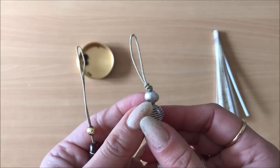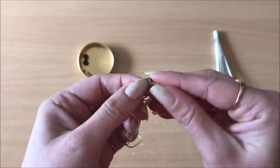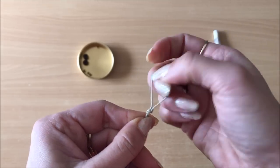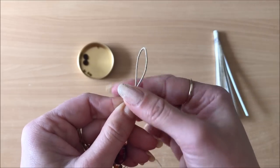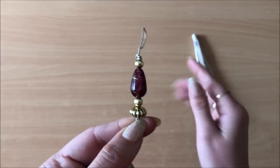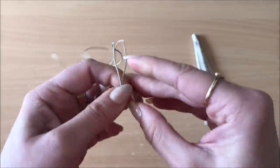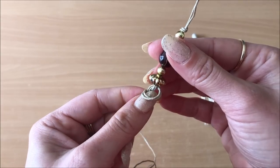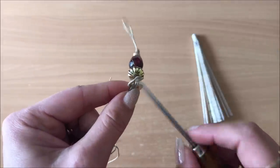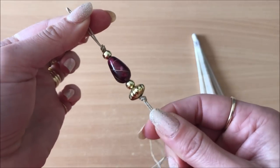Now tie a knot up here — we are creating this loop at the top. It depends on how large you want that loop to be; I did about an inch away from the top. Push those beads up and once they're up at that knot, make another knot right there underneath the beads — you want it to sit right underneath that first bead. I use a little tool to help push the knot all the way up.